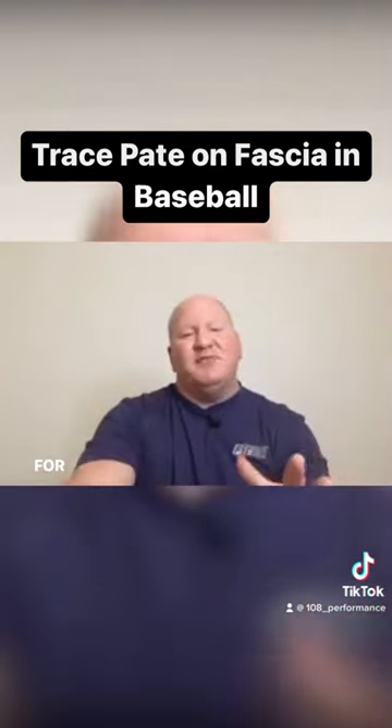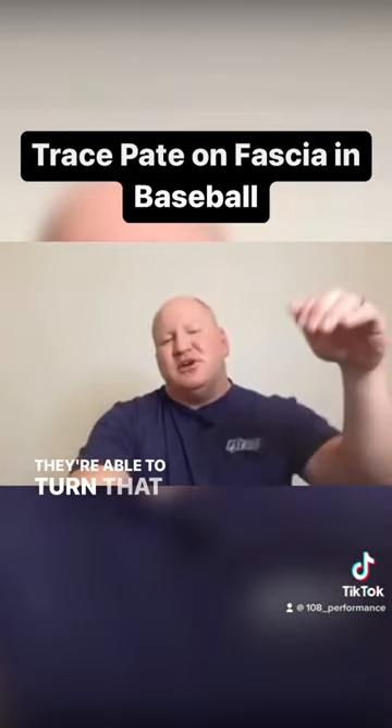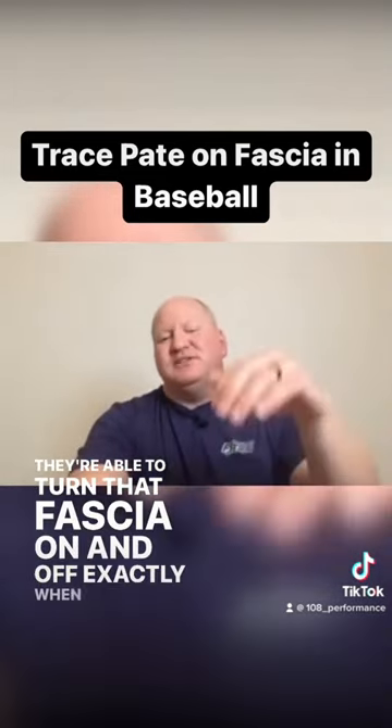At the very perfect time for an elite athlete, they're able to turn that fascia on and off exactly when it needs to be.